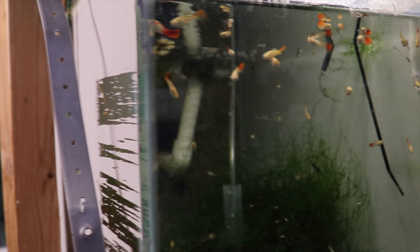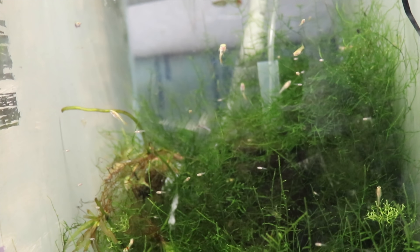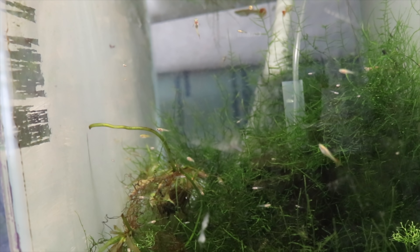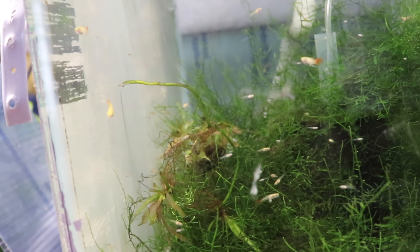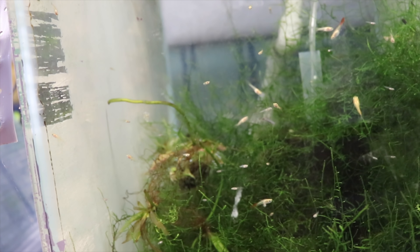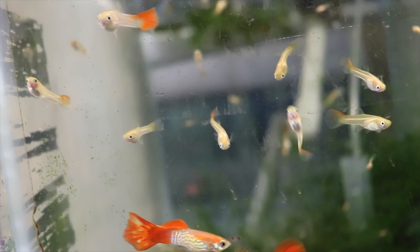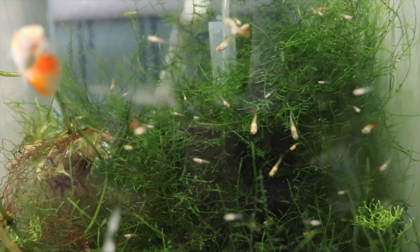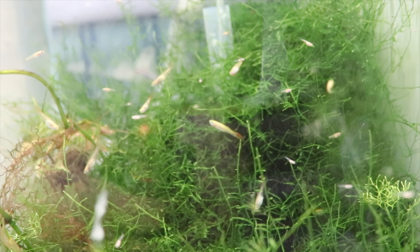These are the red blonde cobra grow outs I was telling you about — look at how many fry are in there, all different sizes and grow out rates. Males look great, females look great — very hardy, very prolific. There's a nice male right there. These red blonde cobra guppies are now on the website, so check them out.